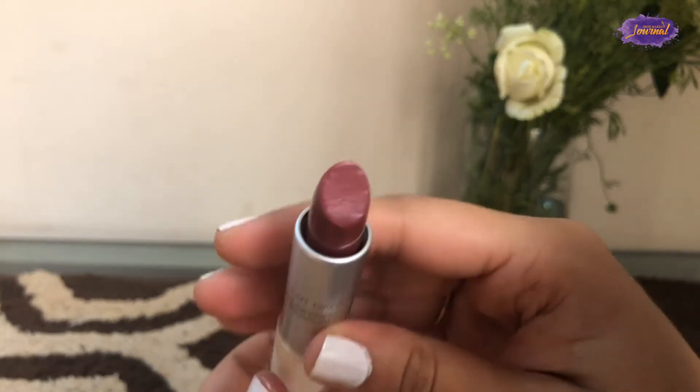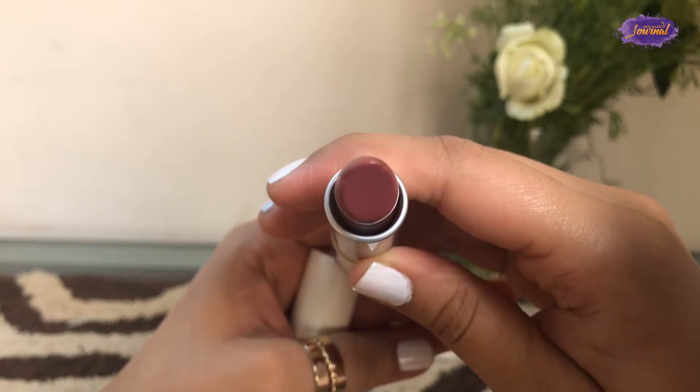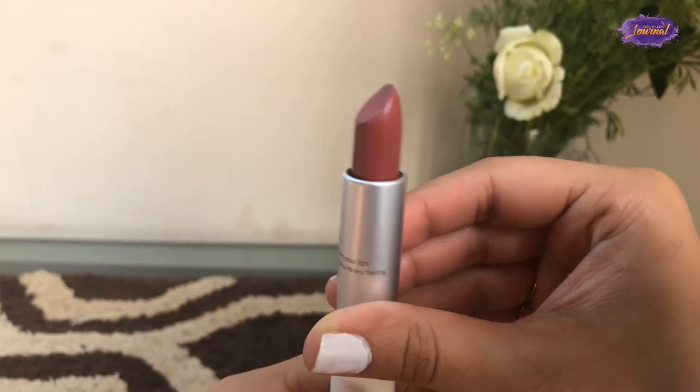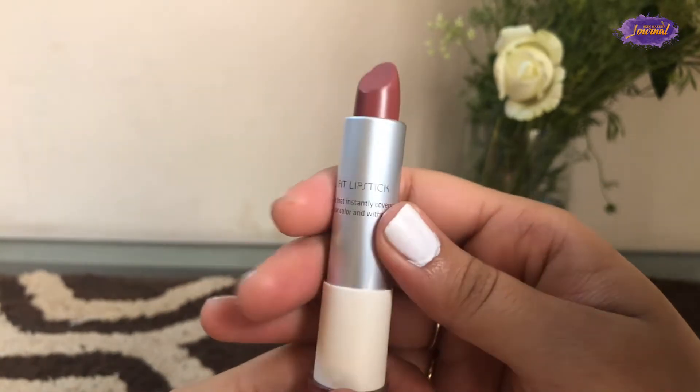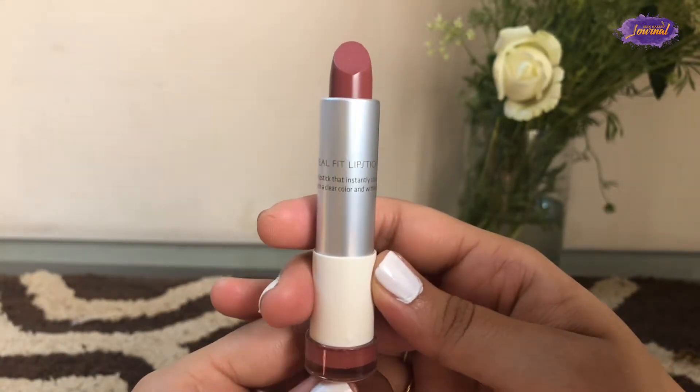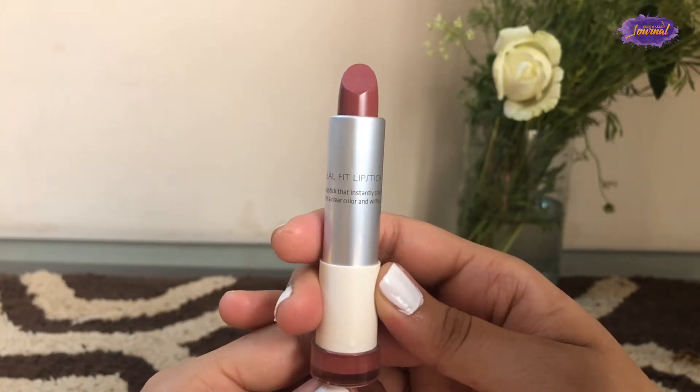Here is how it looks — it comes in a bullet packaging and the shape of the lipstick is really convenient to apply. Most lipsticks come in this shape, so it's not something different, but it works really well.